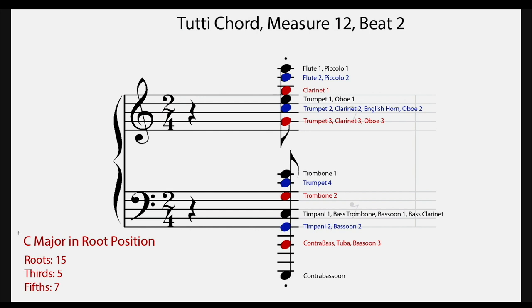Let's break down the tutti chord to see how it's balanced. This particular chord is a C major triad in root position. Throughout the orchestra there are fifteen roots, five thirds, and seven fifths. For clarity in the orchestra, you want it balanced that way — mostly roots, fewer fifths, and very few thirds. The thirds will actually stand out quite a bit, so you don't need a lot of them. If you have too many thirds and not enough roots, it can tend to make the chord sound unbalanced.